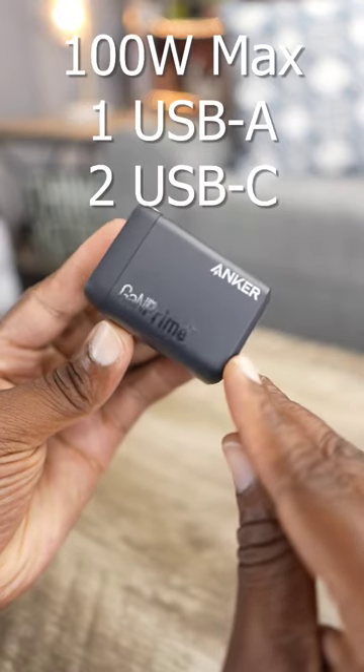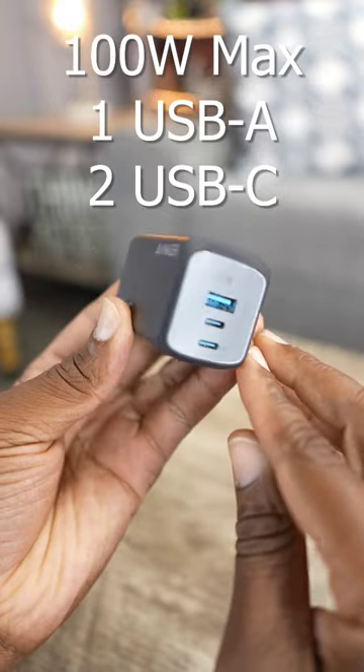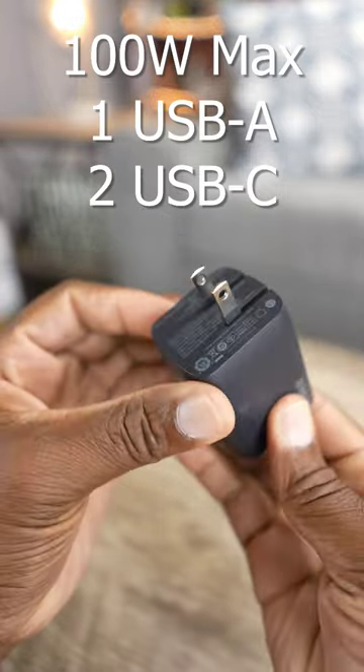This one right here is 100 watts, baby — nothing but raw power. They got three ports: one USB-A and two USB-C ports, all in the same brick, man. So you get your charge on. But look, in case you don't need all that power,